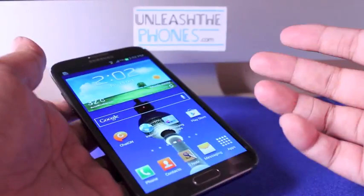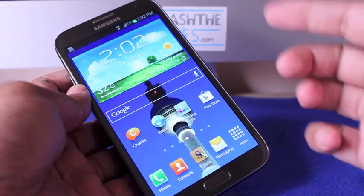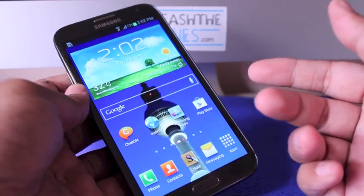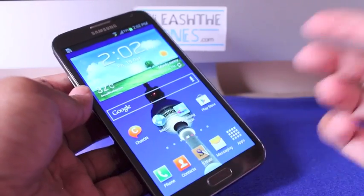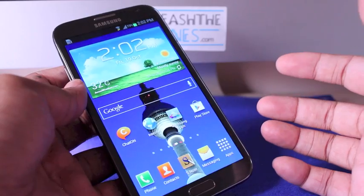It has a quad-core processor, the same as the Galaxy S3 but clocked at 1.6GHz, which means it's a lot faster. It has 2GB of RAM, 16GB of memory with a microSD card slot. There are also 32GB and 64GB models available.